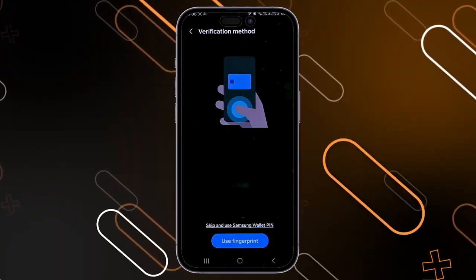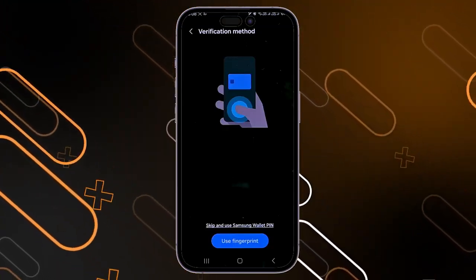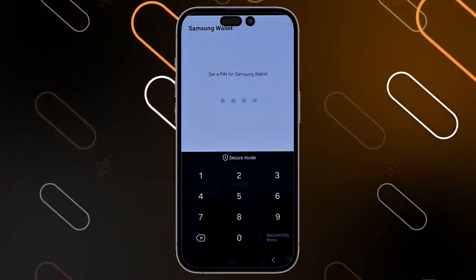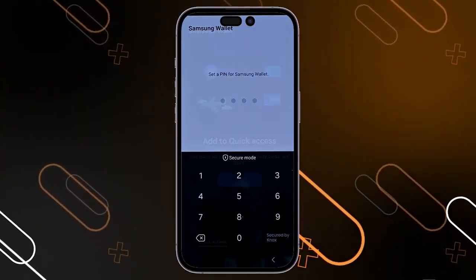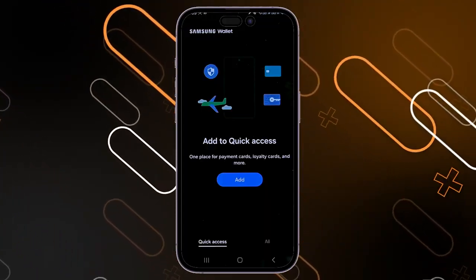After that, it will ask you to use your fingerprint, or you can simply click on the option to skip and use a Samsung Wallet PIN instead. After you use your fingerprint, it will also ask you to enter a PIN for your Samsung Wallet. After entering the PIN, it will take you to the main page.